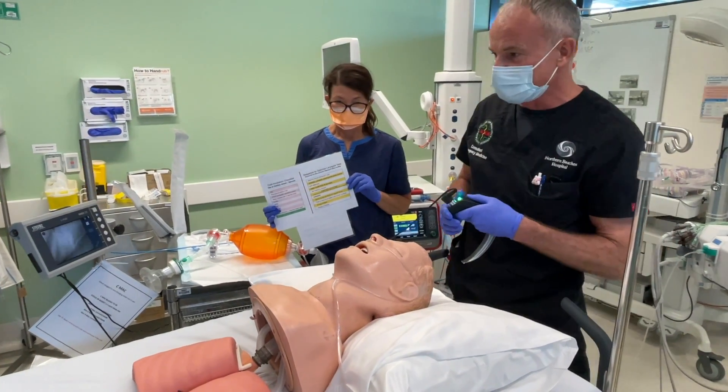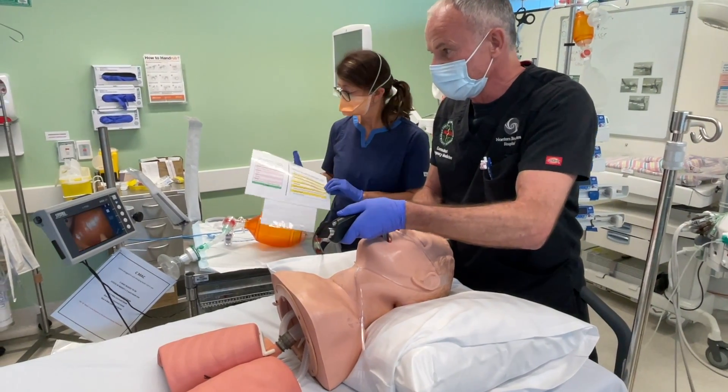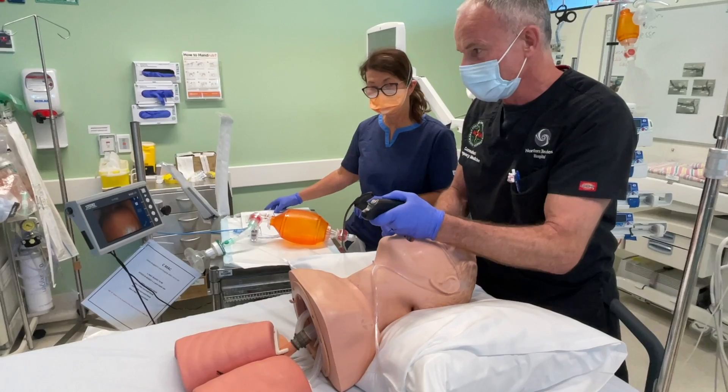We're going to go through the sequence to optimise the laryngeal view. If we're doing laryngoscopy and we don't have a perfect view, we don't have an adequate view, then there are a few things we can try.